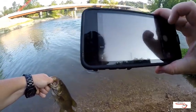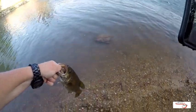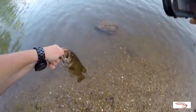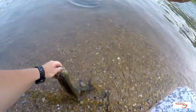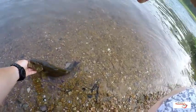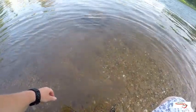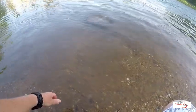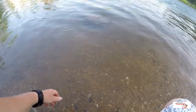Alright, little one. Sure do appreciate you playing along. We'll try and get a double shot on the release here since we got two devices — this iPhone 6s Plus and the GoPro 4. First one of the day. We won't count that first first one — I guess this is technically the second. Got two landed, one off.